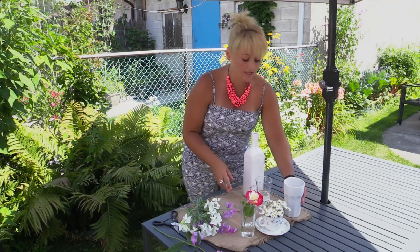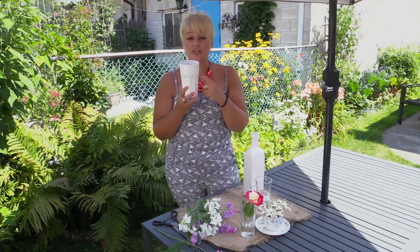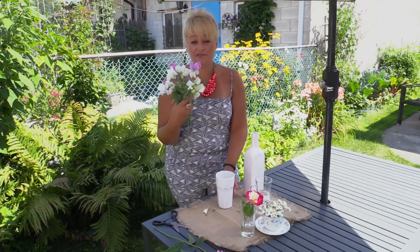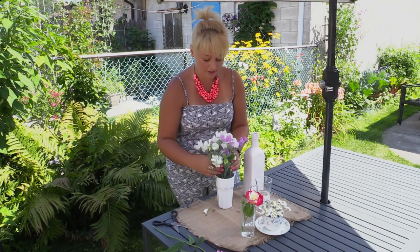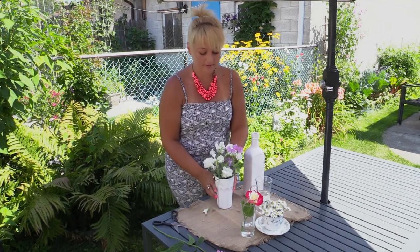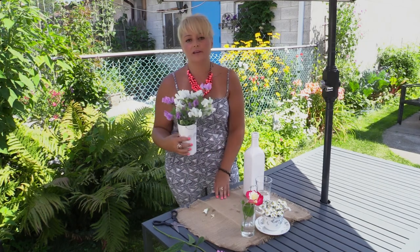Next, I have this milkshake glass from Ikea, and I've just taken a nice bunch of sweet peas from my garden and you just kind of jam them all in there and you're done. Come on, how easy is that?